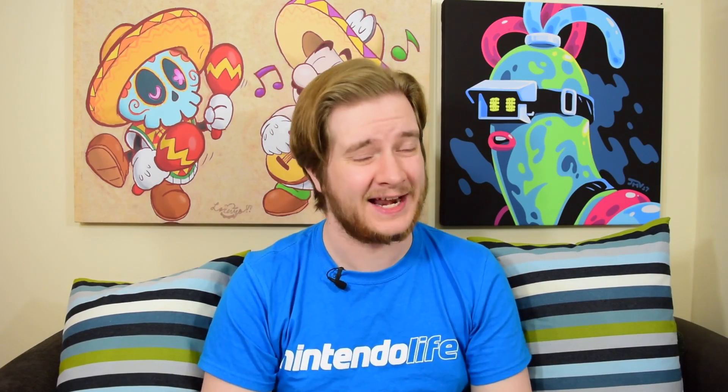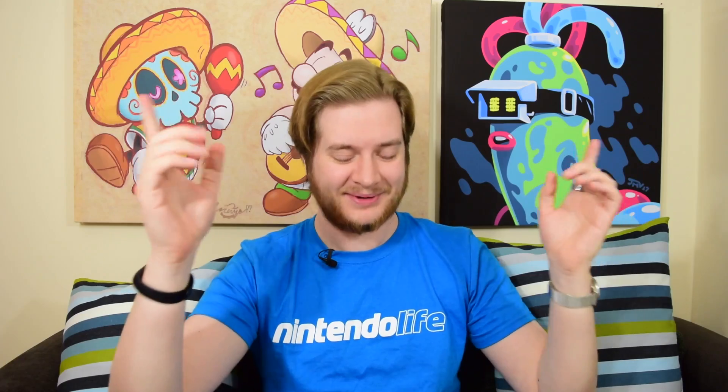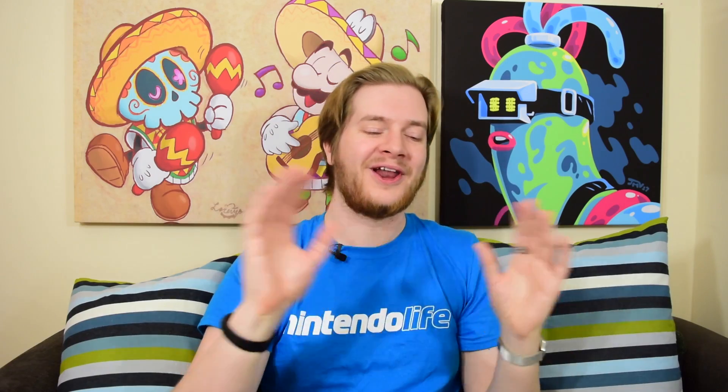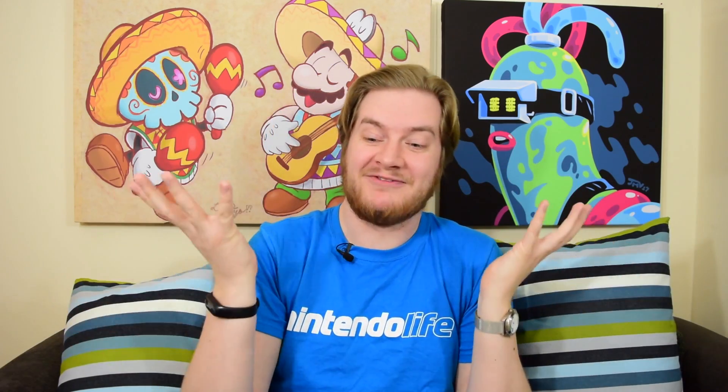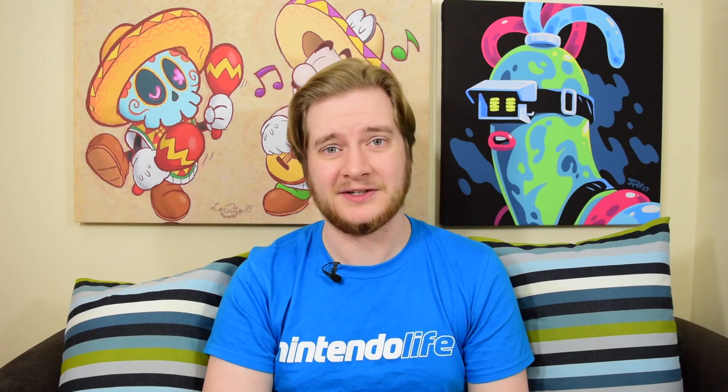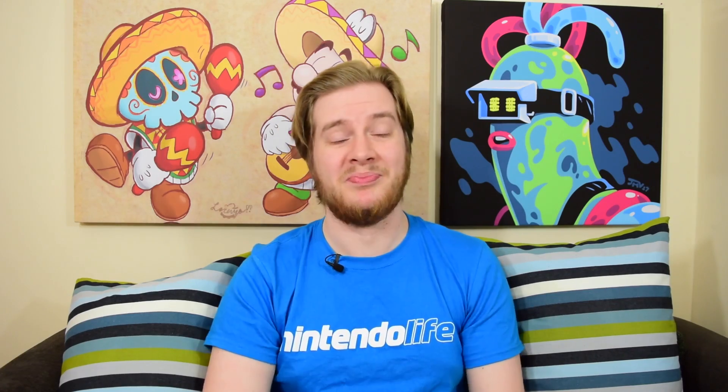Hello there lovely people, it's Alex from Nintendo Life here, and today we're going to be looking at some extremely, extremely stupid Switch accessories. There have been loads of really great accessories made by all manner of different manufacturers out there, some of them official, some of them unofficial, and they're great! But there are also some really, really dim ones. We're going to be looking at just five of them today, in no particular order. But anyway, enough waffling, let's dive right into things.